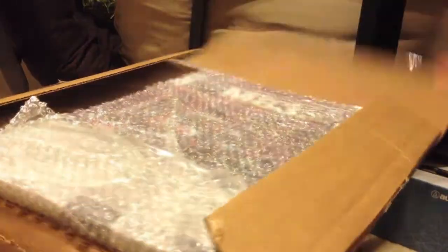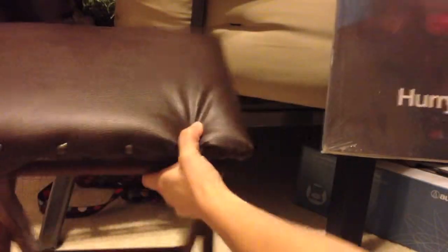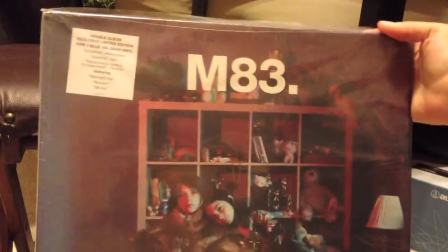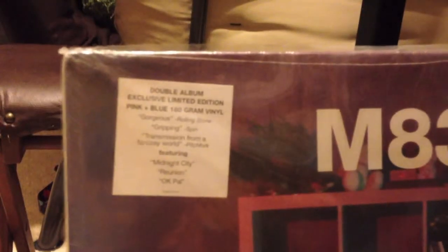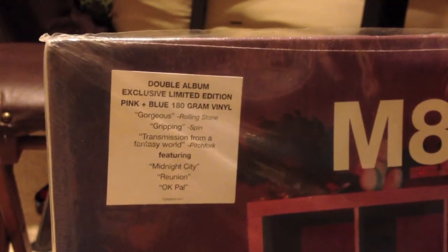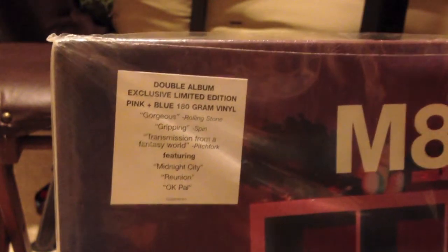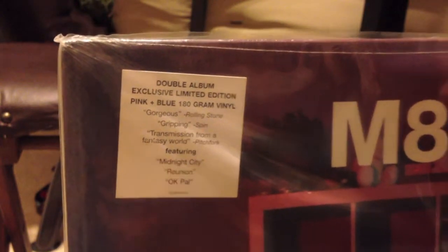Okay, so here's the moment of truth — see if it's the real one. I have it pretty nicely wrapped. So here's M83, 'Hurry Up, We're Dreaming,' it reads right there. Double album, exclusive limited edition pink and blue 180 gram vinyl. So hopefully it is the true one — let's go ahead and open it.